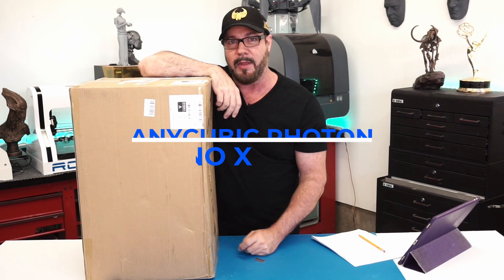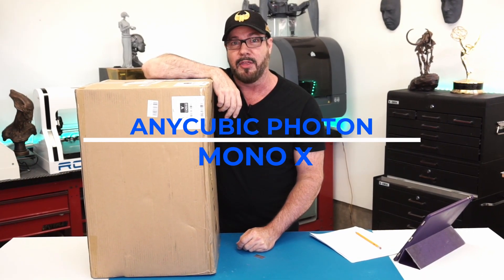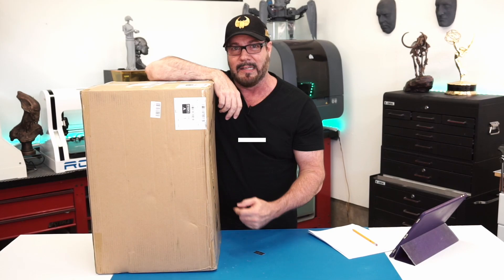FedEx just dropped this package off and I think I know exactly what it is. Today we're going to unbox and take a look at the Anycubic Photon Mono X 3D resin printer. Let's take a look.